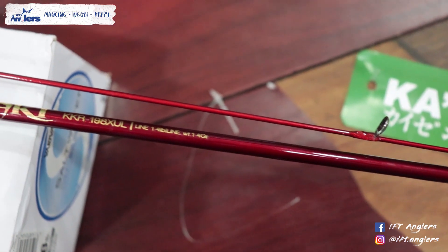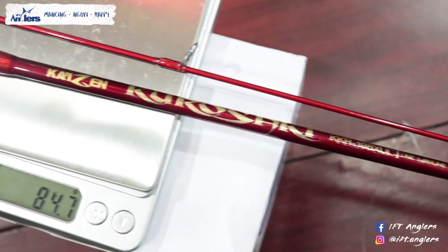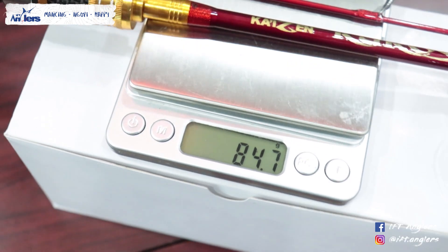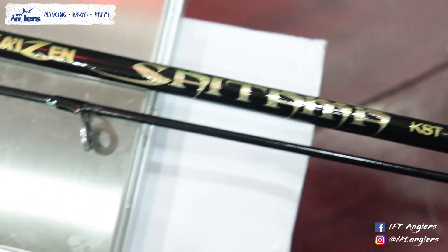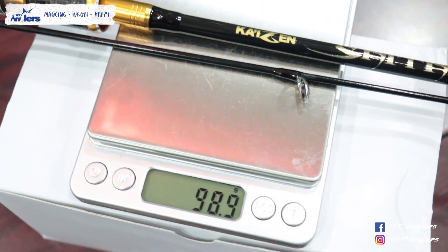Oke, gue mau tanya dulu nih mas Krishna sebelum harga. Ini lumayan ringan walaupun di atasnya solid tip. Kalau untuk yang satu koma empat lip ini, kurang lebih beratnya berapa mas Krishna? Setelah kami ukur, itu di kisaran 84 sampai 85 gram. Kalau yang dua koma enam lip sekitar 98 sampai 100 gram. Ringan, enteng banget.